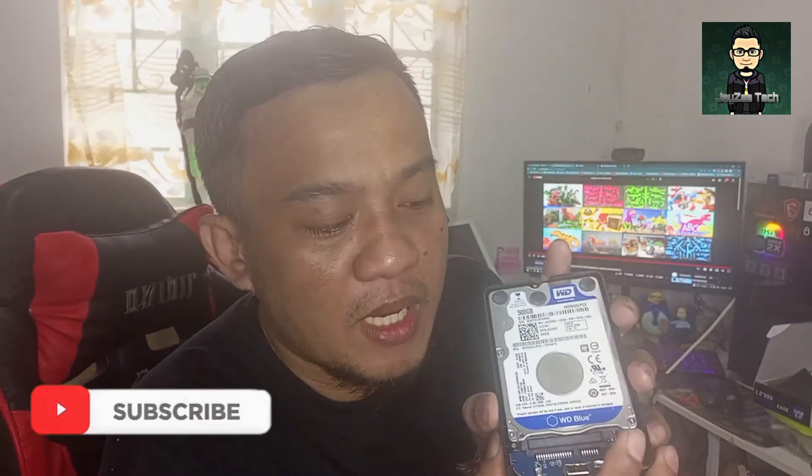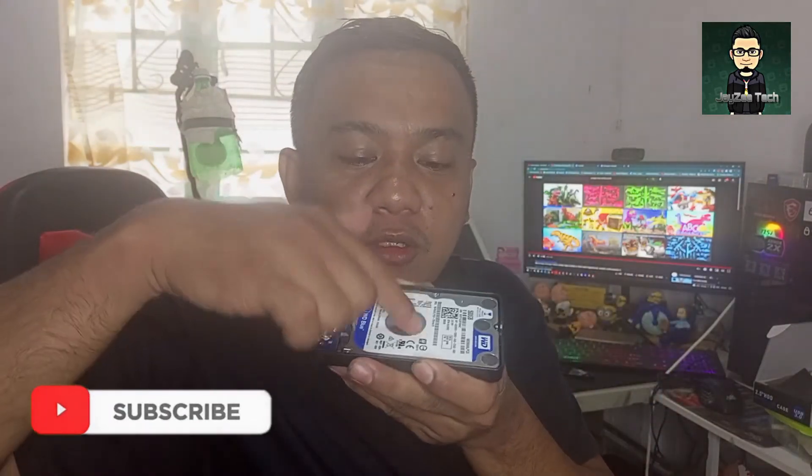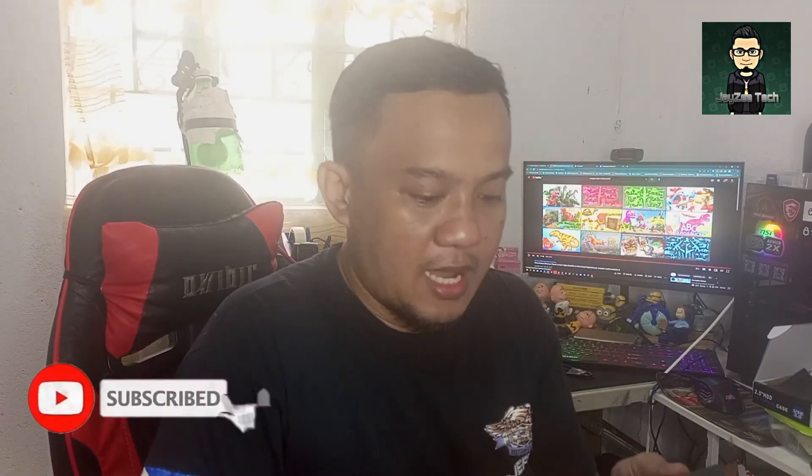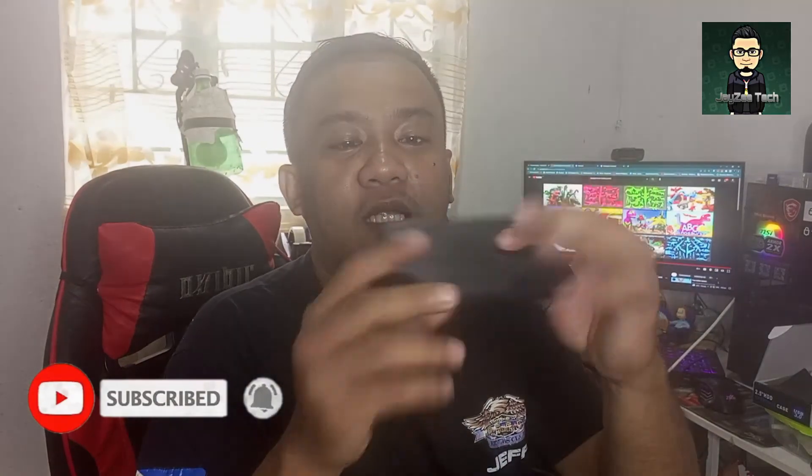Ito po yung ibabaw, ito yung nakapain ko. Tapos babalik na po natin ito. Yan — yung nakapain ko external hard drive.